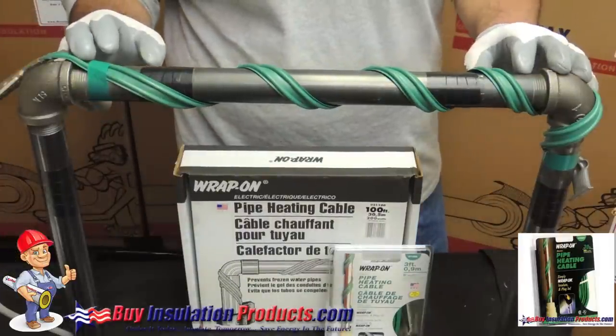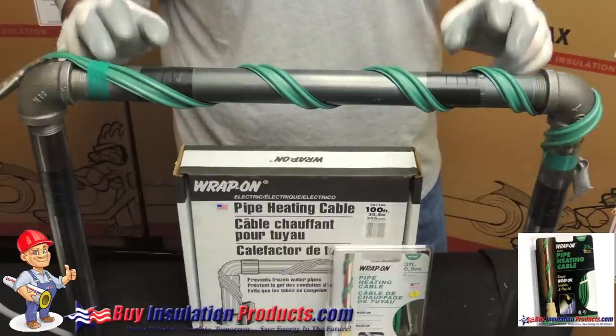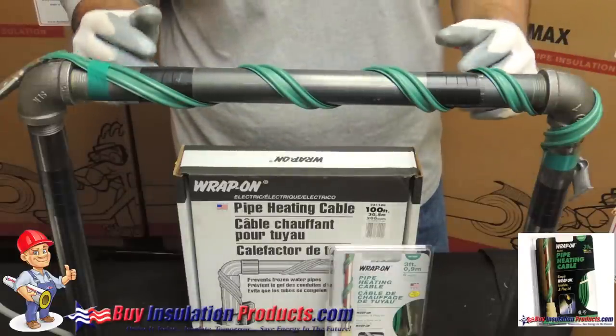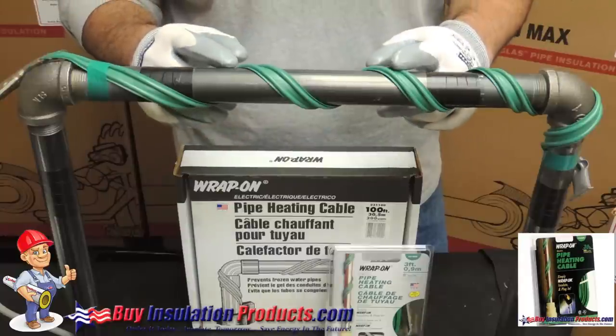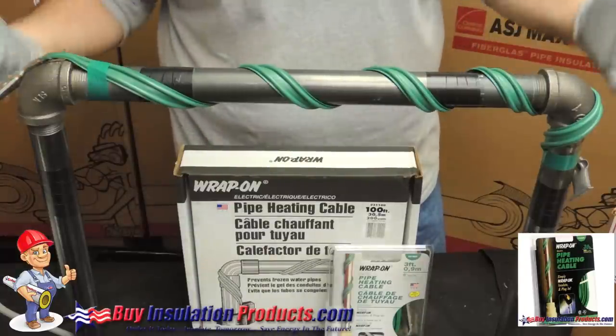Now that we have properly installed the pipe heating cable, we need to add one inch thick fiberglass pipe covering to this line. By adding pipe insulation it allows the pipe heating cable to heat the water inside the pipe rather than the air around it.